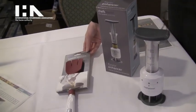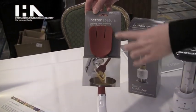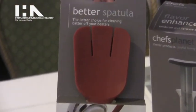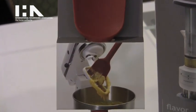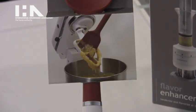Our other product we're focusing on this year is the Better Spatula. As you can see, it has some slits in it, and those are designed to clean off the beater blades, making it easier to clean that beater blade so you don't waste any batter. The only unfortunate thing is that the kids aren't going to be able to lick the blades anymore.